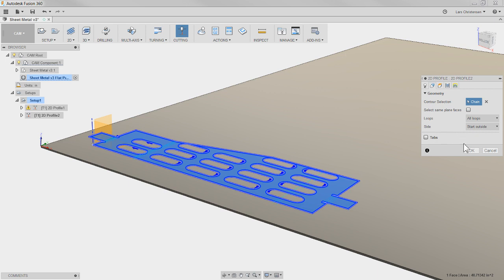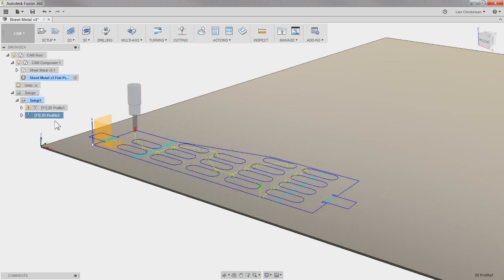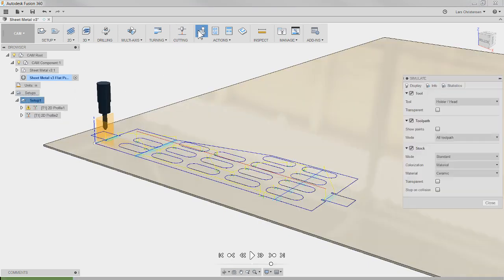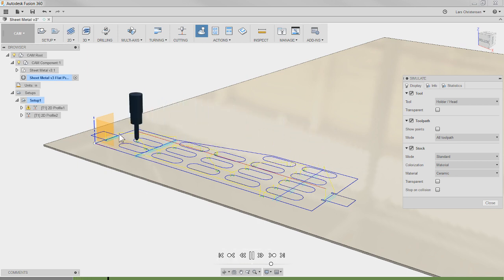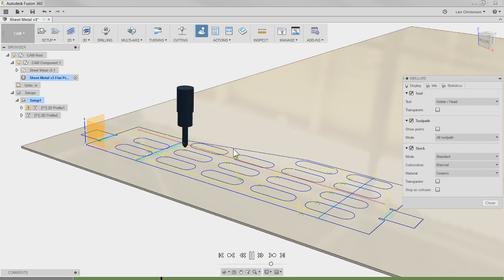If I hit OK we get our second operation. I'll select setup one, hit the simulation button, pass the 2D profile, and hit Play. We will see that the software is smart enough to cut out the inside holes first before cutting the outside — that is awesome. It's like an algorithm the developers put in there. So it cuts all the different holes and then goes ahead and cuts out the outside shape.